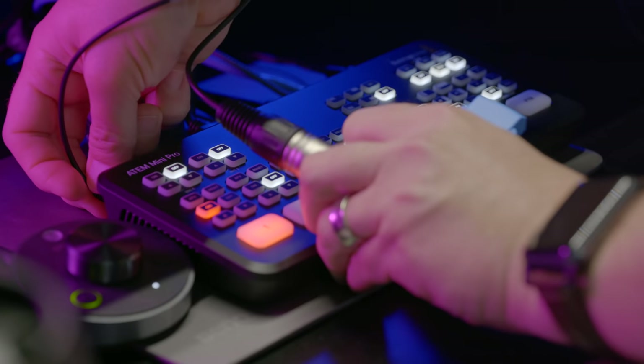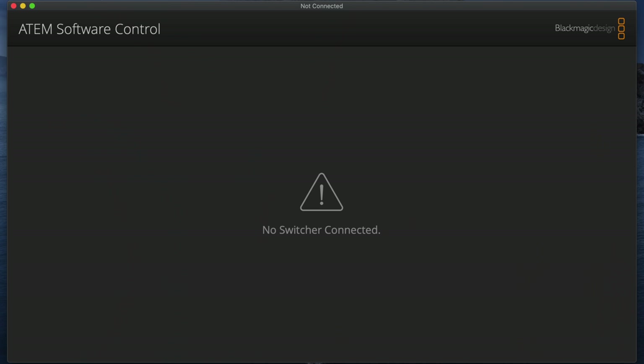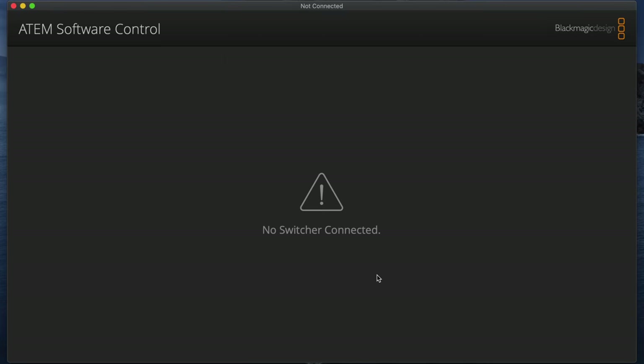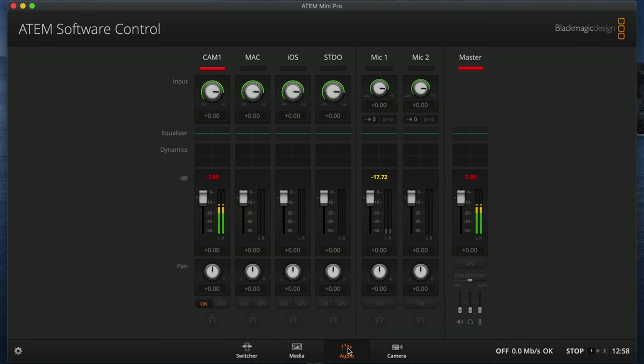You're going to need to record your video off of the ATEM itself, so grab your SSD drive and plug that in. I just lost the connection to my switcher because I was connected over USB. At this point I need to connect over the network, so I'll go to the ATEM software control, select connection, and I should see the ATEM Mini on the network. Connect to that and we're back in business. I'll go to the switcher, go to output — this is where I'm going to record the stream. You'll want to make sure your camera is set to whichever camera you're syncing to, in this case camera 1, and then under audio, turn off the audio for that camera's input and turn it on for the microphone.